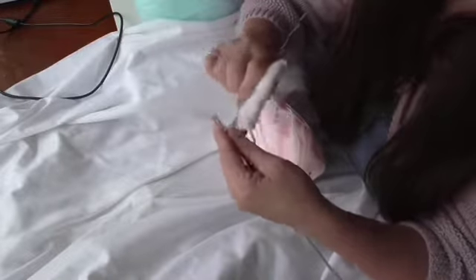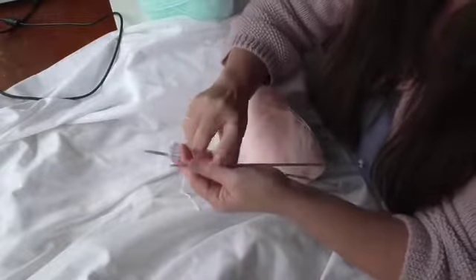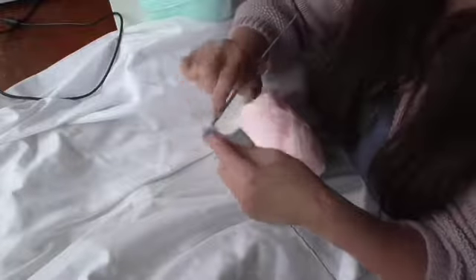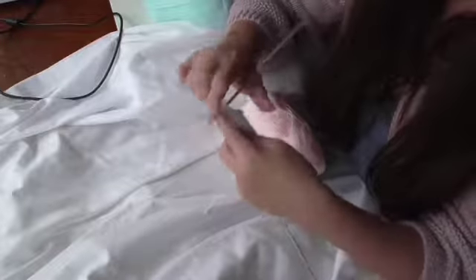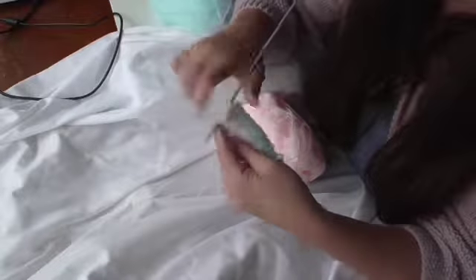Otherwise, I recommend that you cut it and then sew in the ends. It's down to your personal preference really. You just need to remember that those edges may be a little thicker than normal.